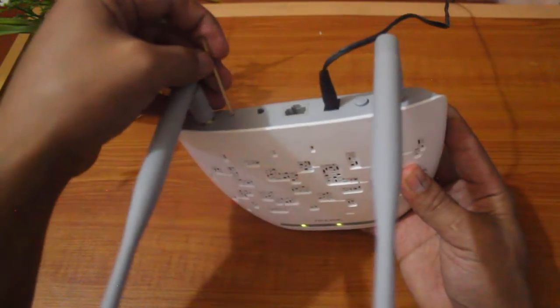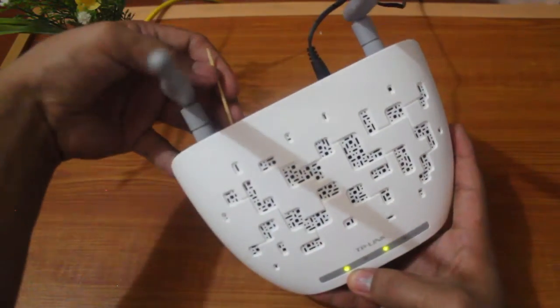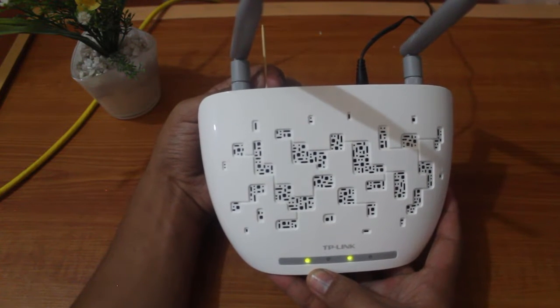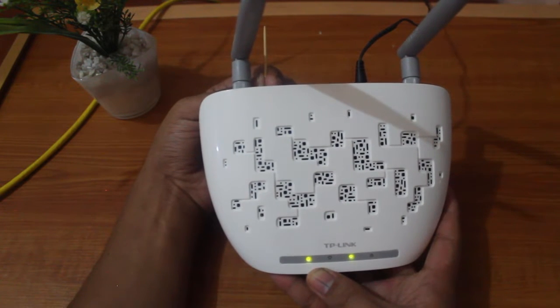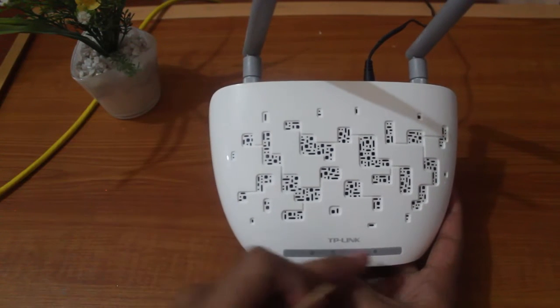The next thing we're going to do is fit in this pin at the back, and then just take note of the light here — this will change once we press the pin in. Hold it; it will probably take about five to ten seconds. One, two, three, four, five — you see, it took five seconds and the lights have already changed.